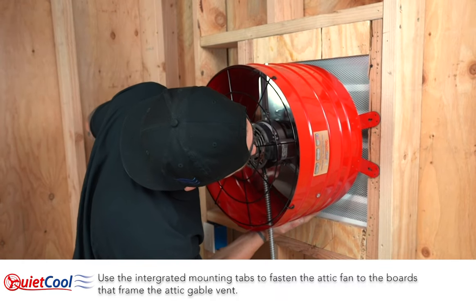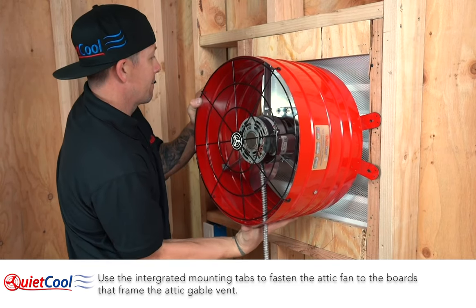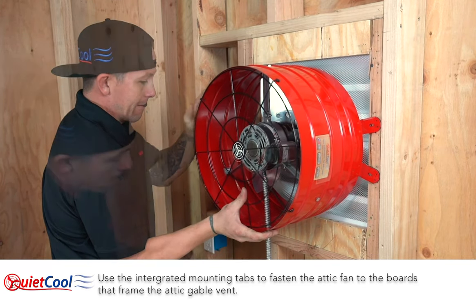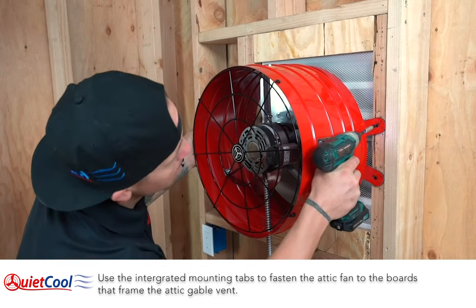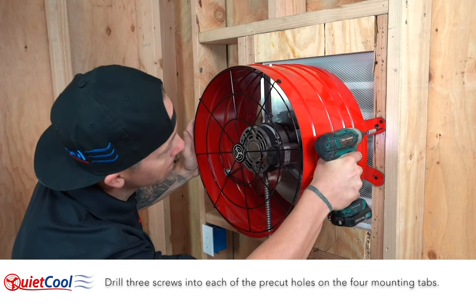Use the integrated mounting tabs to fasten the attic fan to the boards that frame the attic gable vent. Drill three screws into each of the pre-cut holes on the four mounting tabs.